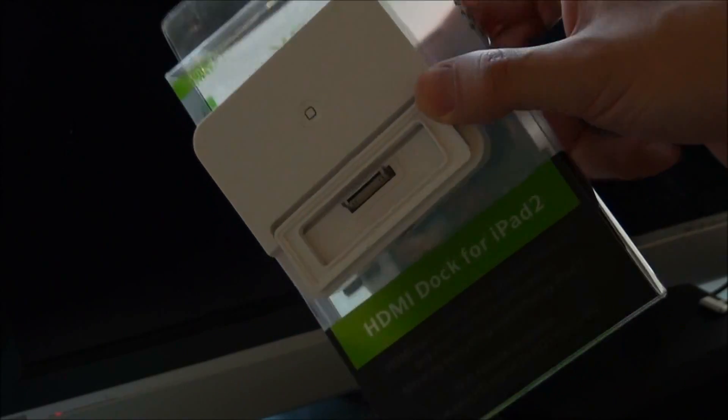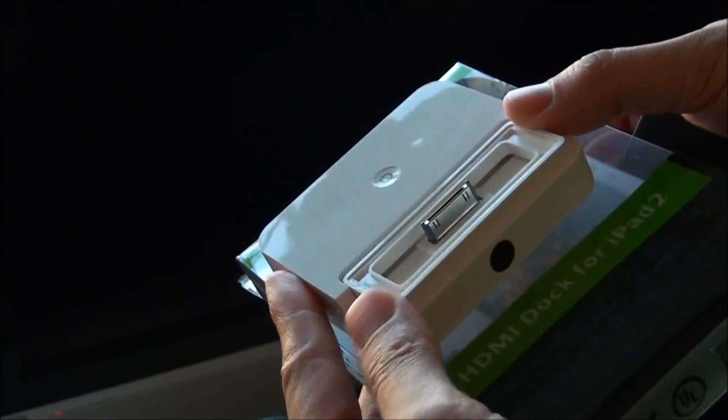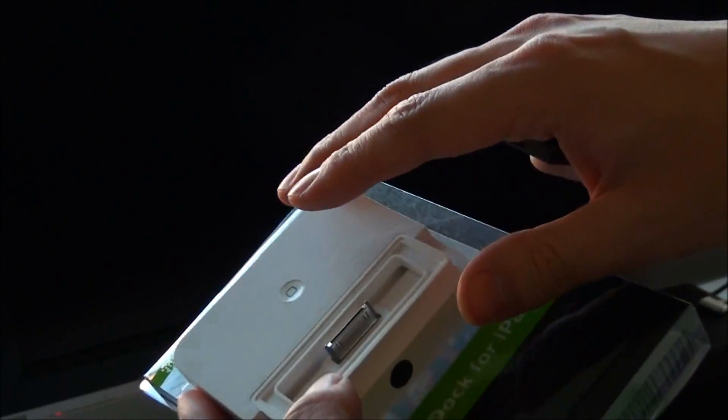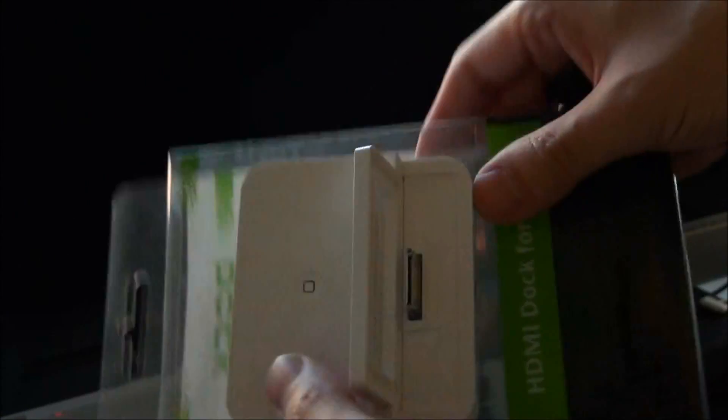To give you a look at this intriguing little device — I bought this as a dock, a cradle, a charging cradle for an iPad 2, which I bought as Grandma's Christmas present. I wanted to make it as easy as possible for her to use, hopefully to do video conferencing via her TV. And this device really does fit the bill.